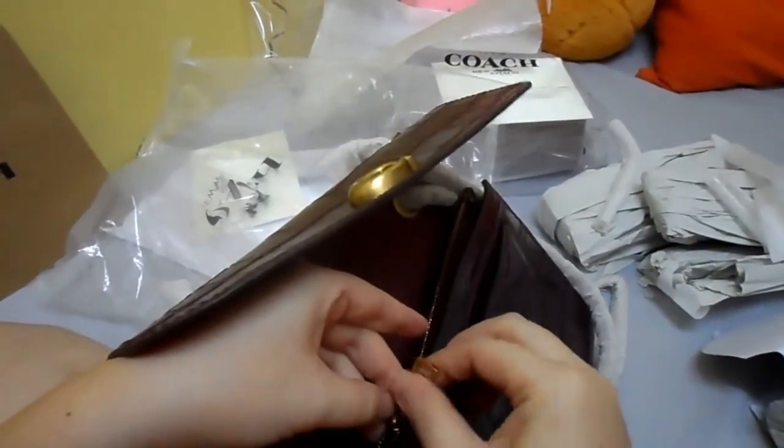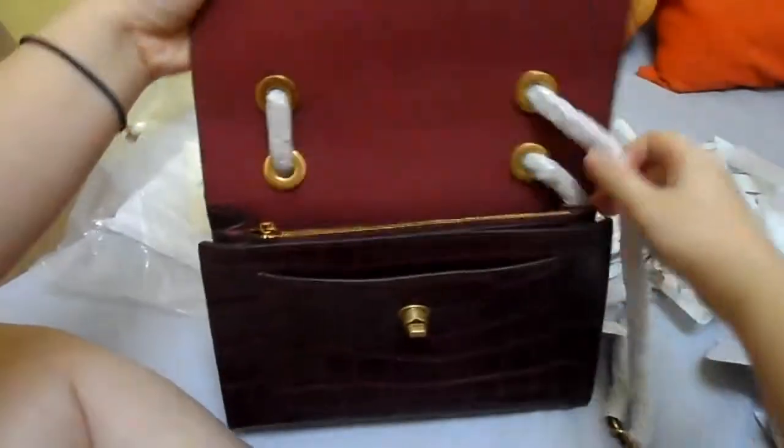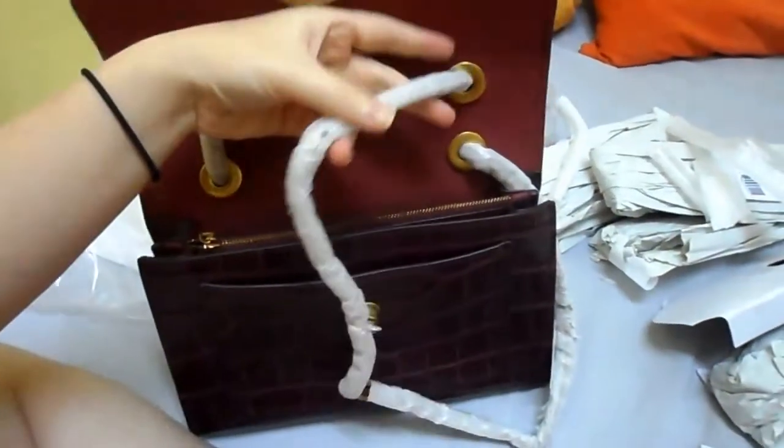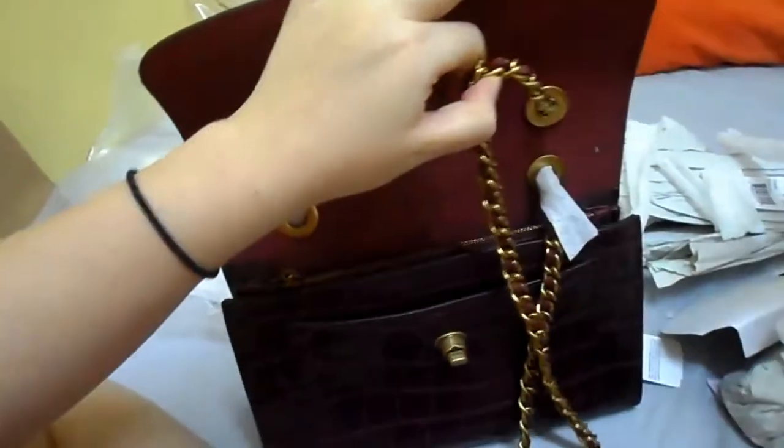Plastical. Coach lettering as well. Red color interior. Okay, like that. Done.